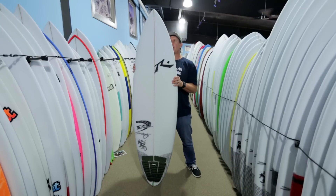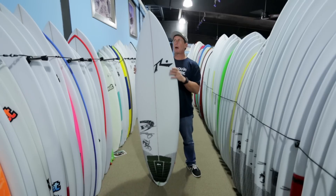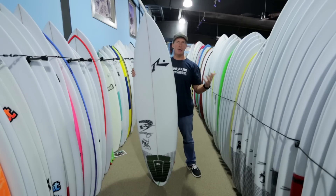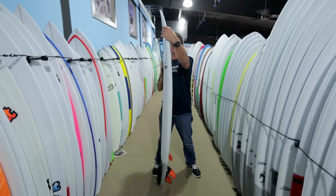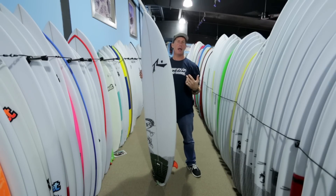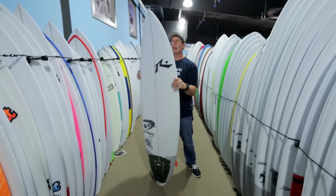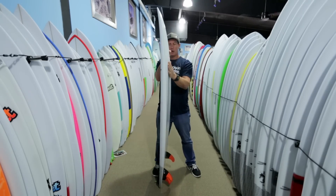Looking at this board, you can see compared to a standard shortboard or a standard shortboard step-up, it's got a little bit wider nose. The easiest way to see this board as being a four-inch shorter step-up is when you look at the thickness — you can see the thickness is here, but you still have a pretty good amount of thickness in the nose up here and literally all the way out the front of the board. They're really trying to maximize volume over the fixed length, and you can see it not only in the width of the nose, but also in the thickness and flatness of the nose coming through.